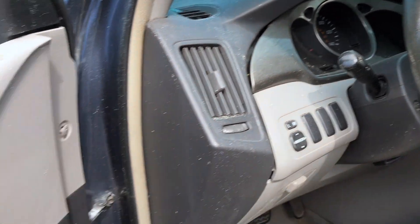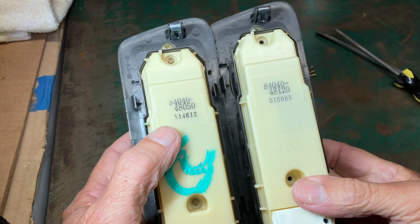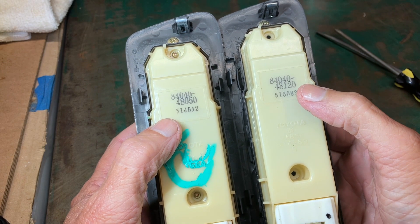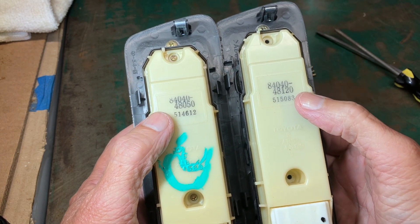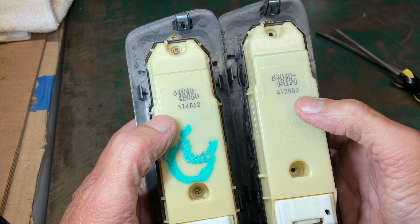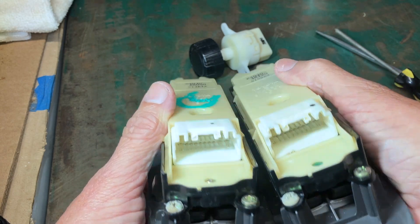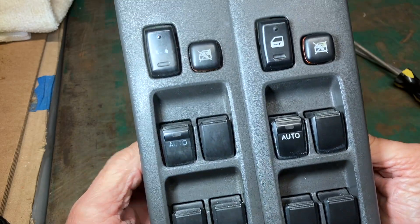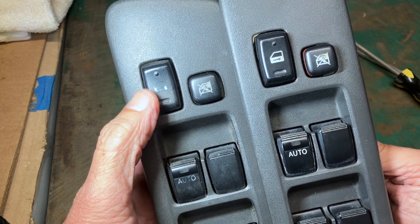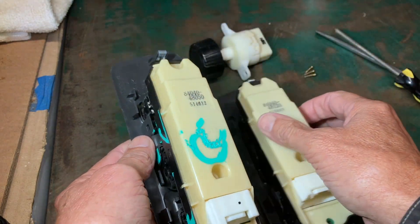Plan B? The salvage yard. I found a switch in an '03 Highlander, so hopefully this is going to work. Now we have the salvage yard switch on the left, which came out of an '03 Highlander; mine is an '05. The numbers do not match — original: 84040-48120; the '03: 84040-48050. But I think it will work because the wiring harnesses match — same number of pins, same color, looks like an identical match.